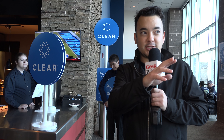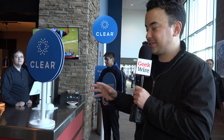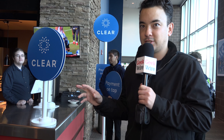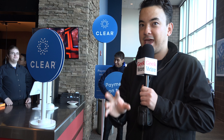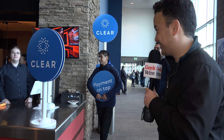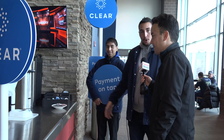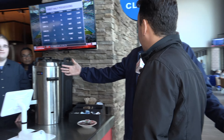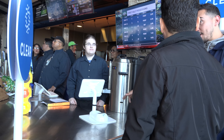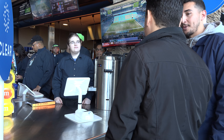We've just connected my credit card to my Clear account and now we're actually gonna test the new concessions technology that Clear has. It's gonna read my fingerprint and that is basically gonna take care of payment and age verification. This is the POS system — we'll go ahead and make that purchase right now. Basically just let the gentleman know whatever you want. Fingers go down, it takes the money off your card, processes, verifies your ID — everything.